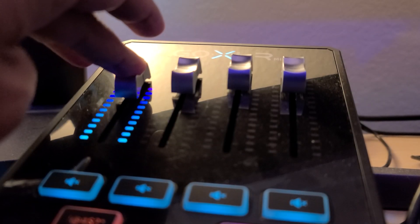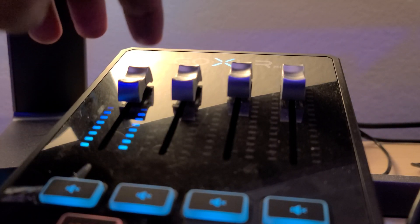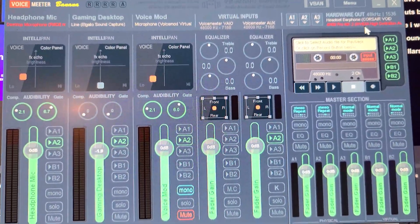Since I bought this product, GoXLR mixer has simplified my setup. I used to have a mix of audio, but now it's all plug and play.